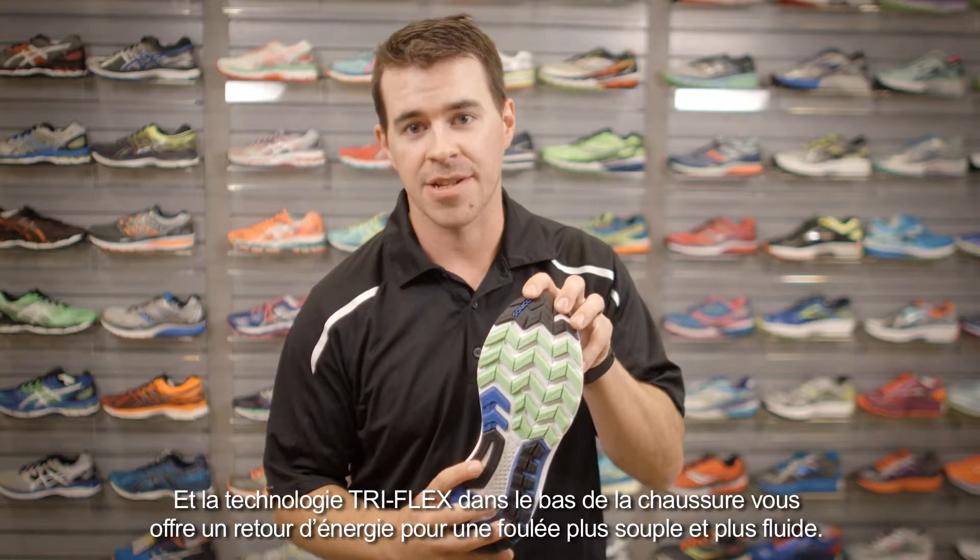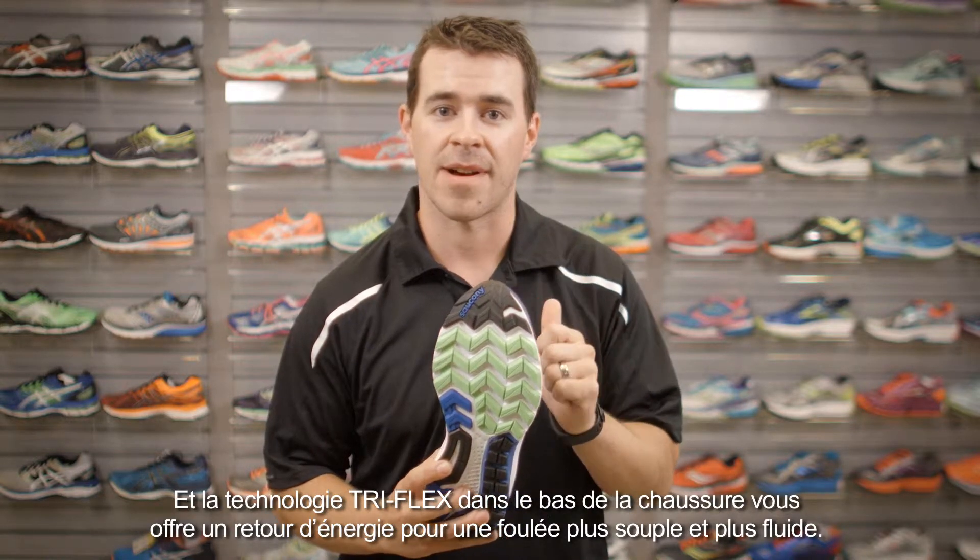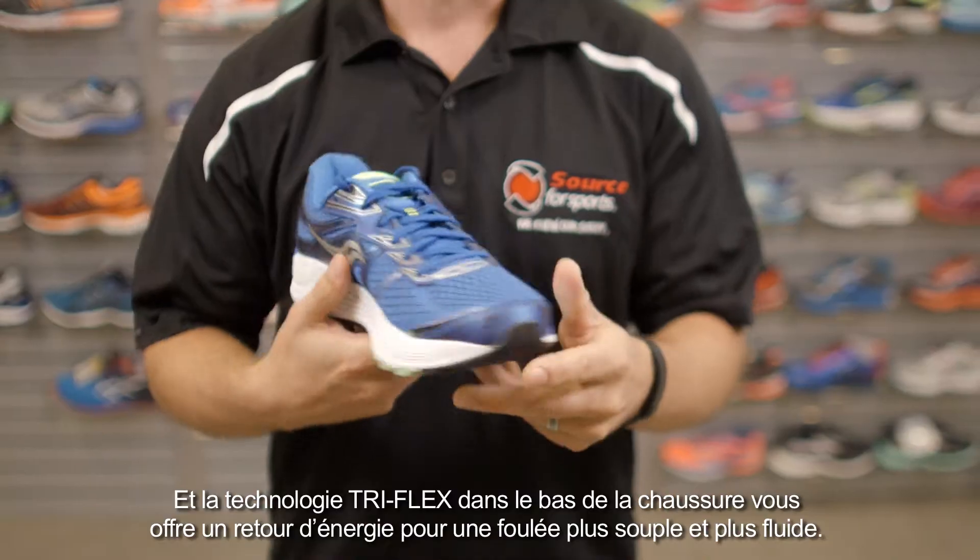The Tri-Flex technology on the bottom of the shoe provides a nice push-off when you're starting out that run and really keeps that run rolling through to the next step.